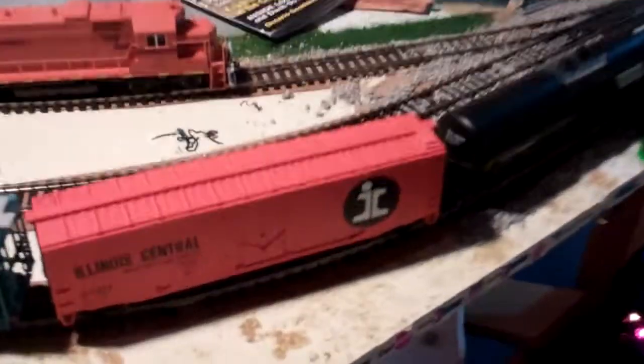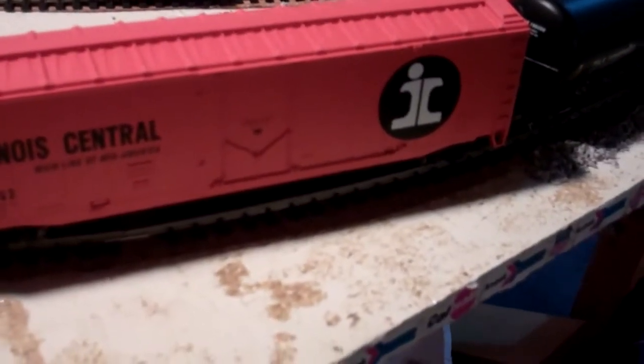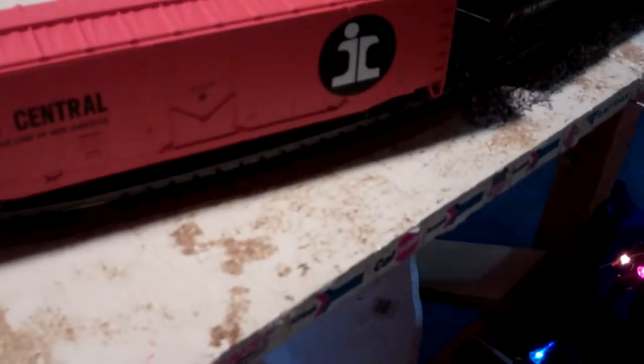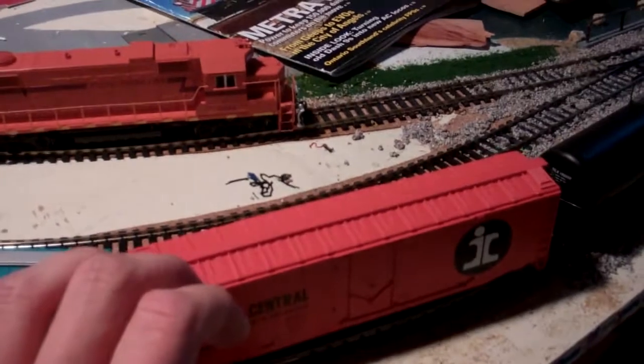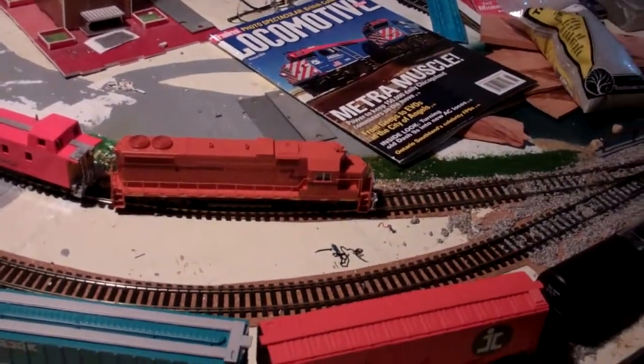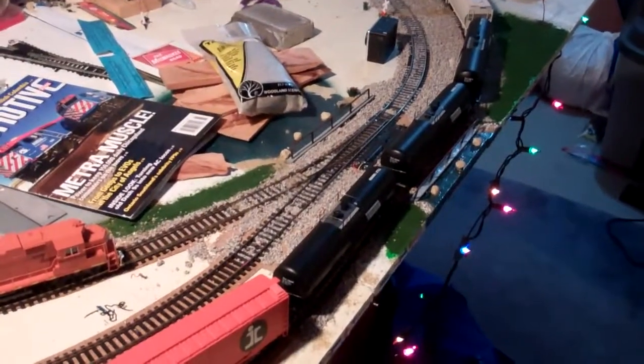On Christmas, I actually got this from my cousin — it's a Walters Trainline Illinois Central Boxcar in the orange paint scheme. Nice paint job, I will admit. It may not be the most detailed out there, but overall it's a real nice boxcar. It is kind of light, so I might put in weights over time. From that same cousin I also got a bag of more ballast.